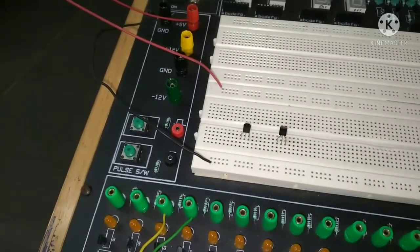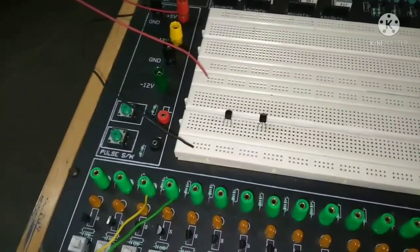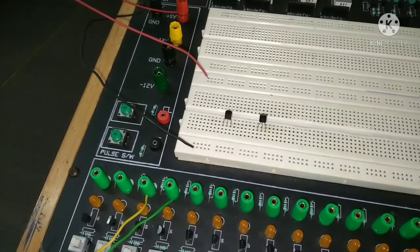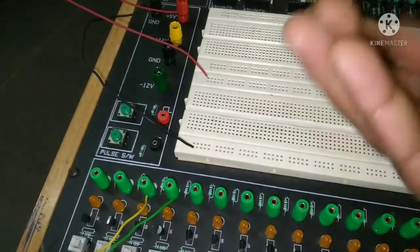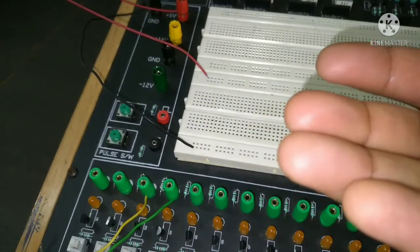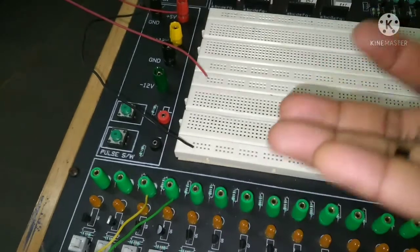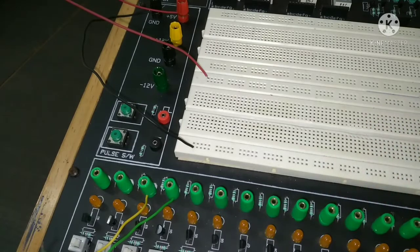Hello friends, welcome to my channel. Today I am going to show you how you can perform the experiment of an AND gate using transistors. In this experiment I will use two transistors — two 2N2222 type transistors — along with two 10 kilo ohm resistors and one 4.7 kilo ohm resistor.